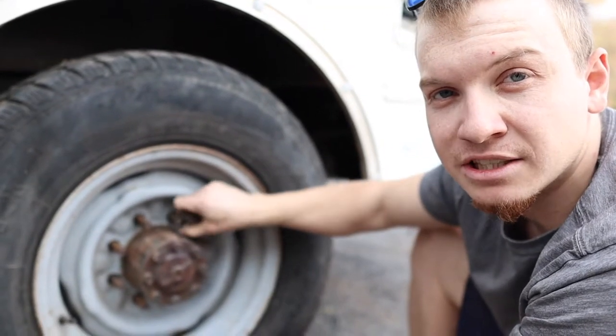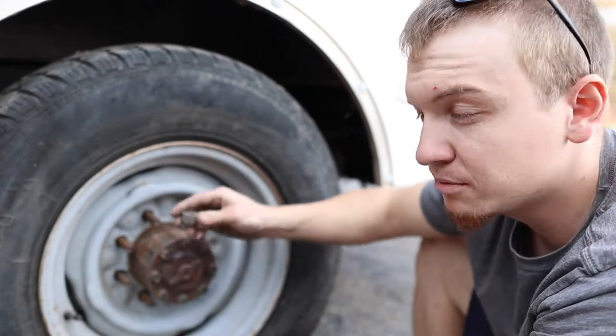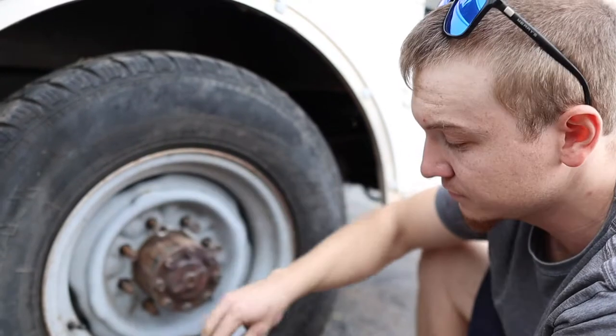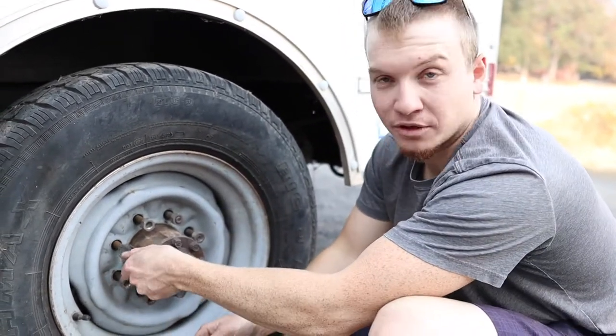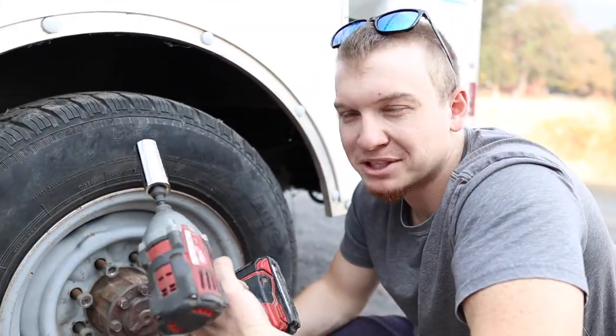Step six: installing your lug nuts. Depending on what tool you have, you might not need to put these on very far. I'm gonna use this electric drill to put these on, so I'm just gonna get them started by hand so I don't cross-thread them. A kind of cheat is that you can use your deep socket as a softer way to thread them on.